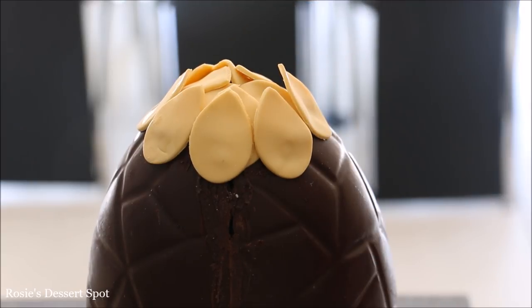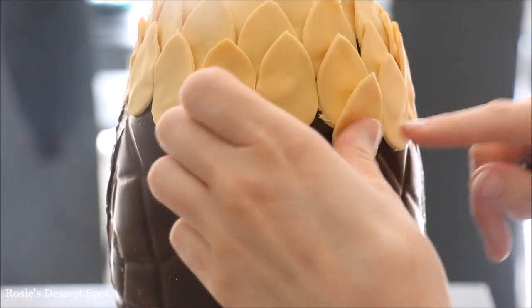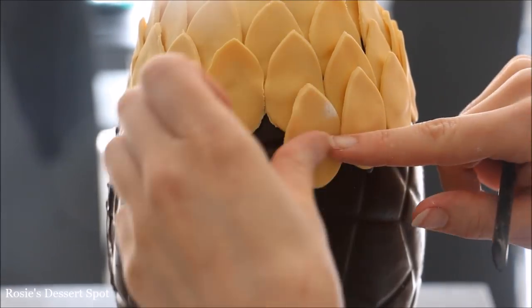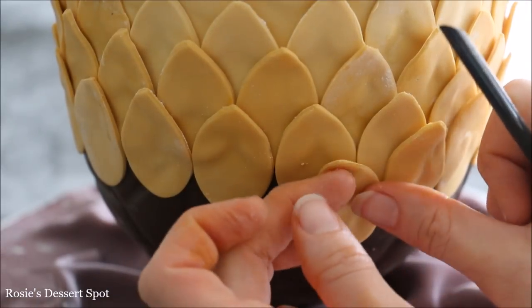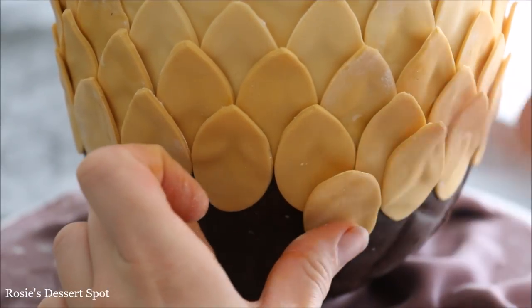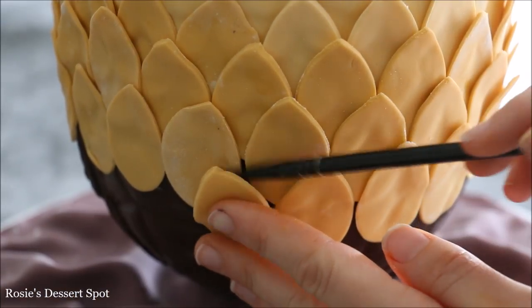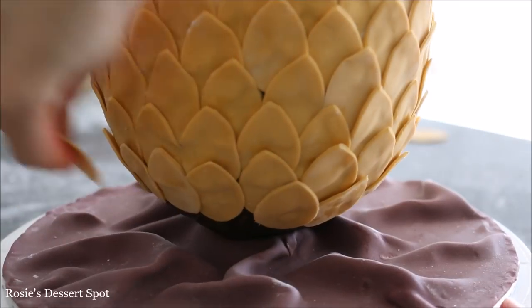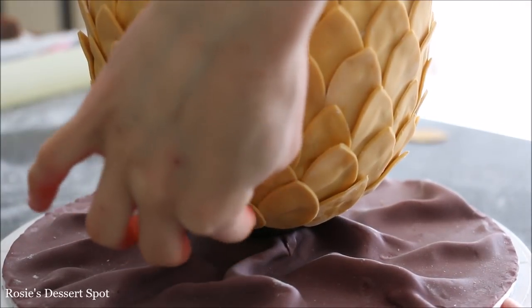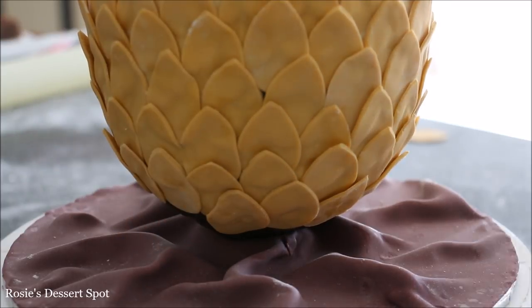A quick tip: let your fondant rest for at least 10 minutes on the counter before attaching the petals to your egg, and roll the fondant out a little bit thicker. This helps your petals maintain their shape. If they're too soft or too thin, they end up molding around the previous two petals and you get a bump or a wedge at the bottom. So to make them look like individual scales, let them rest and cut them a bit thicker.